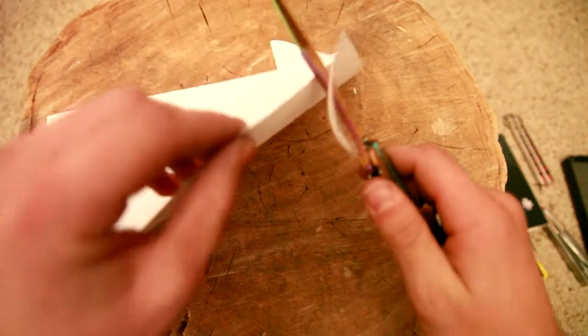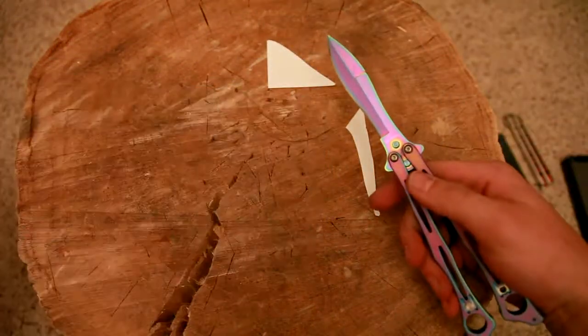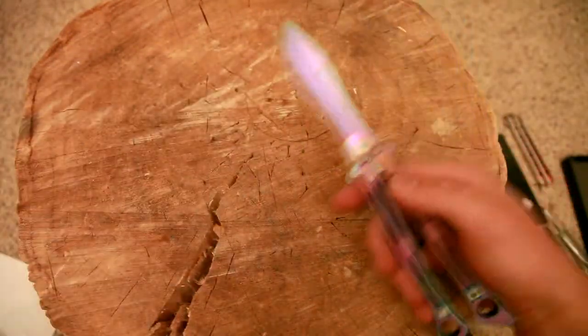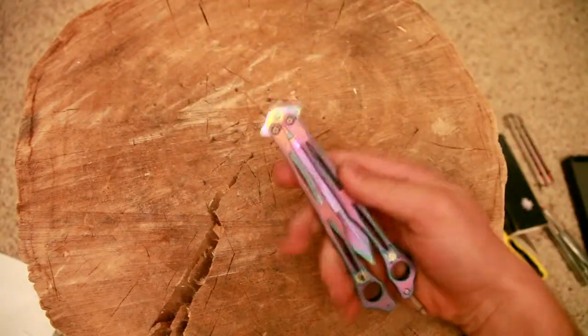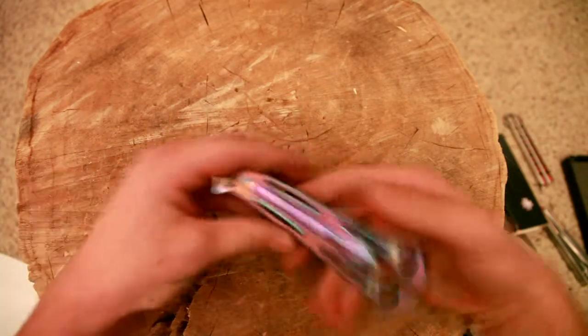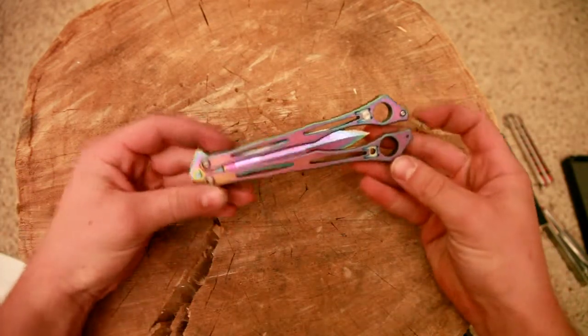Go check out his sale video he had a while ago where he was literally cutting phone book paper with this. It came with the Spectra tinting which I actually really like.